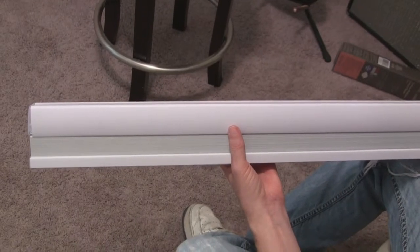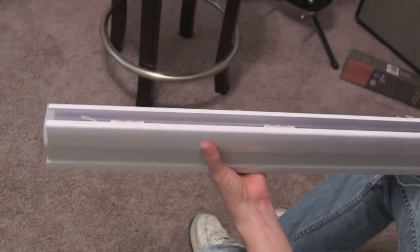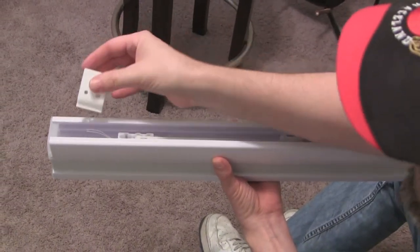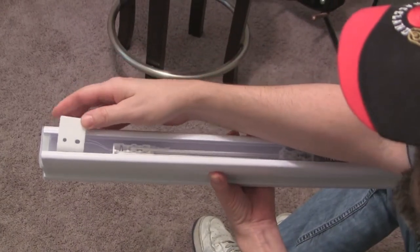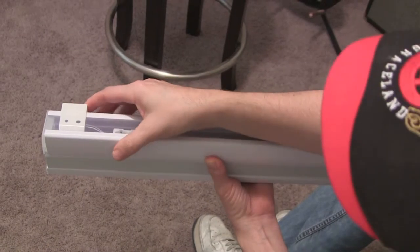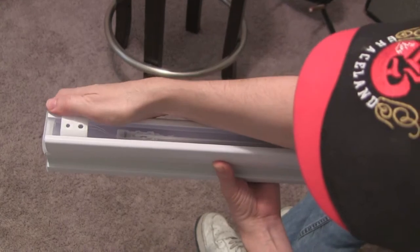The first thing to do is take the old blinds down. These are the new Allen and Roth cellular shades we just bought, and the installation is really straightforward. They come with two clips, one on each side of the shades, and you just clip them in like that. We're going to drill these into the window frame.